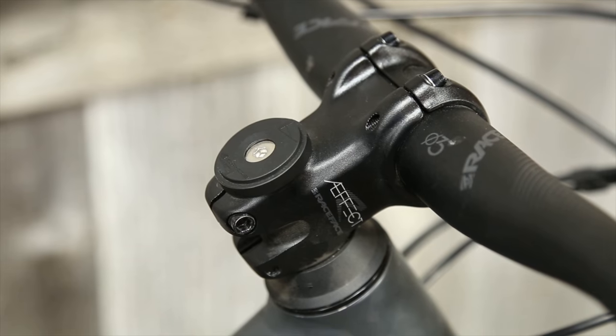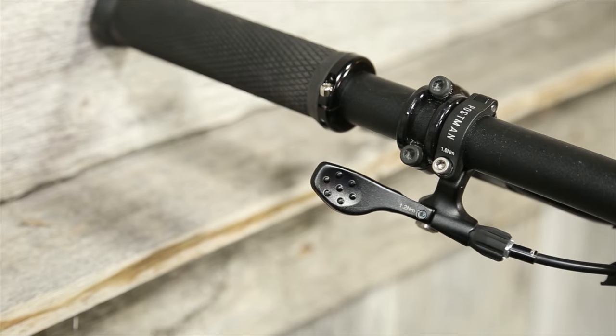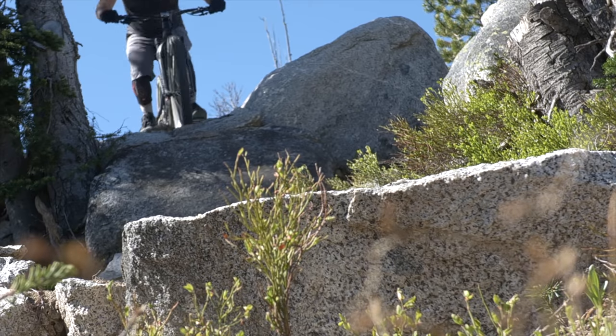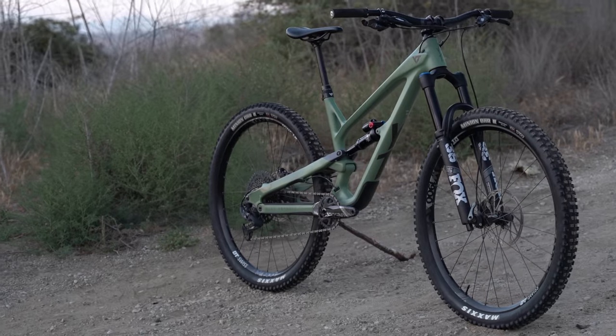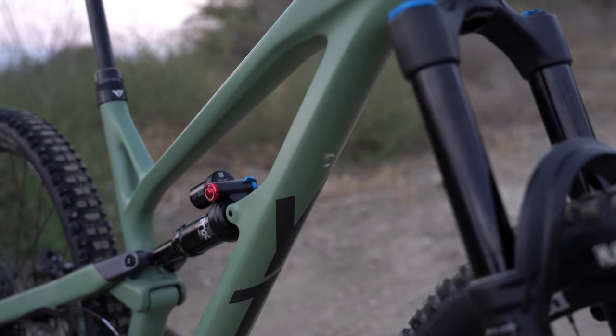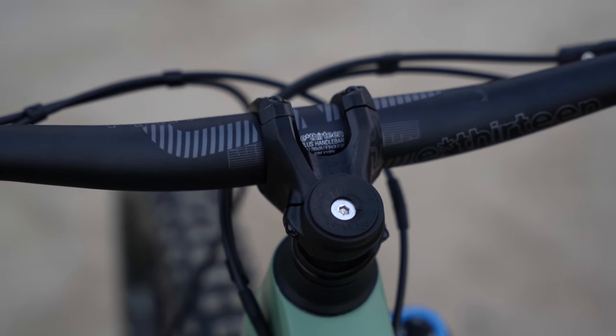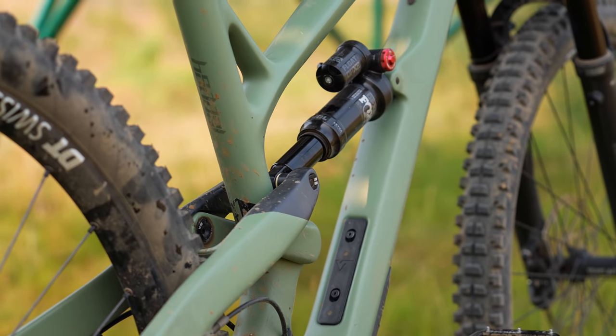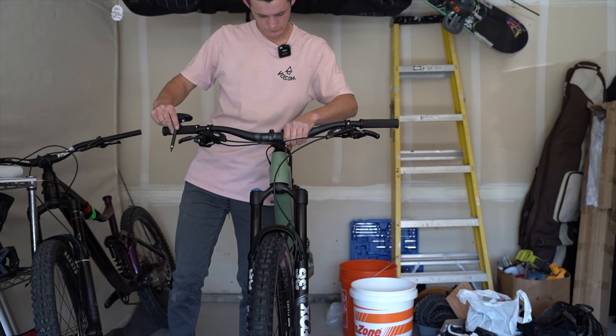We really took a shine to the Jeffzee Base 29 last year and felt like we had a read on it. Not wanting to go full baller with the Core 4, we opted for the $4,199 Core 3 build this time. Every part on this bike should be up to some very heavy use with no excuses. The Jeffzee came right out of the box ready to ride — we slapped on the bars and wheels and it was good to go.